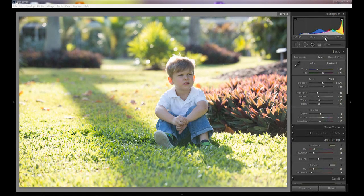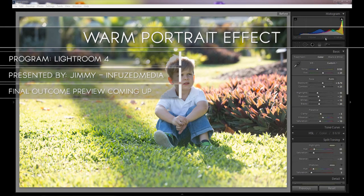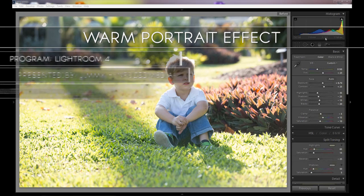Hey guys, my name is Jimmy and welcome to my new video. In this tutorial, I'll be going over how you can apply a nice glowing, warm feel to your images using Adobe Lightroom 4. Let's take a look at the photo we'll be working with.